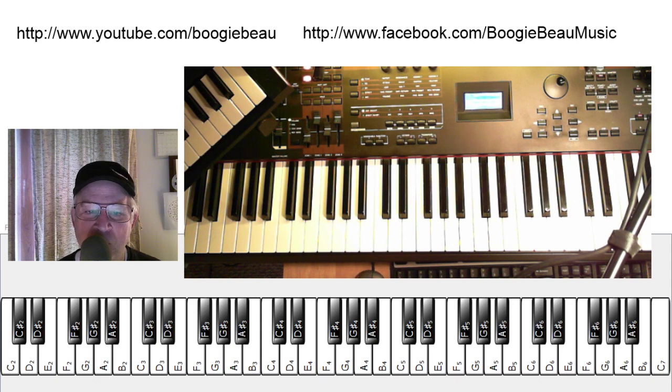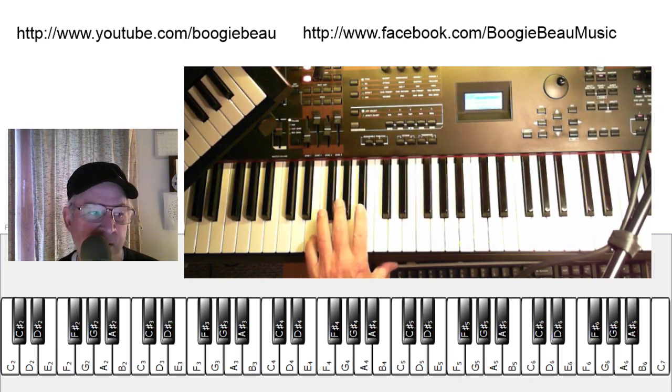With one, two, measure three, three, and four, five, six, seven, eight, nine, ten, eleven, twelve. Now I'm going to play.